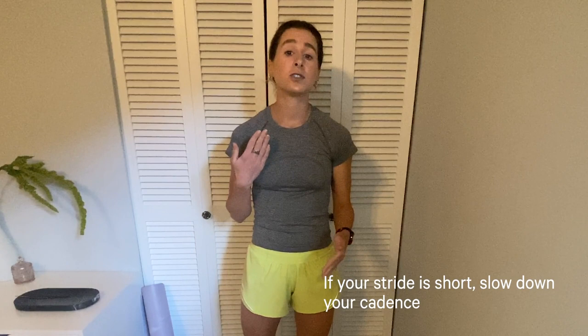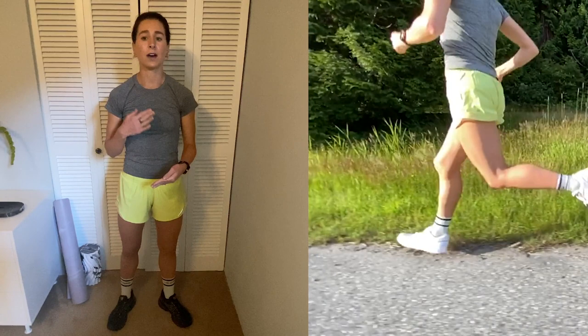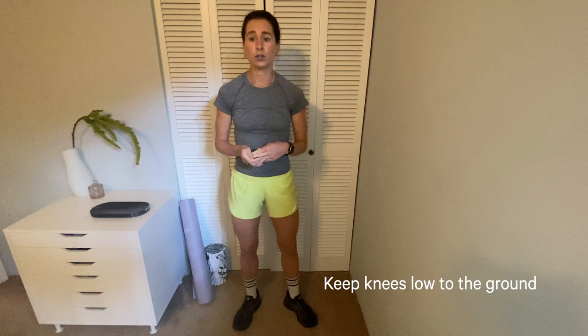Moving on up again, we hit the knees. If we're aiming to have our shins perpendicular to the ground, then our knee would be in line with the center of the foot at that time. When we speak about knee lift, we want to keep the knee low — that doesn't mean we need to drive our knee up to 90 degrees, particularly if we're running on a flat road, as we can conserve energy by not wasting it on the knee drive.